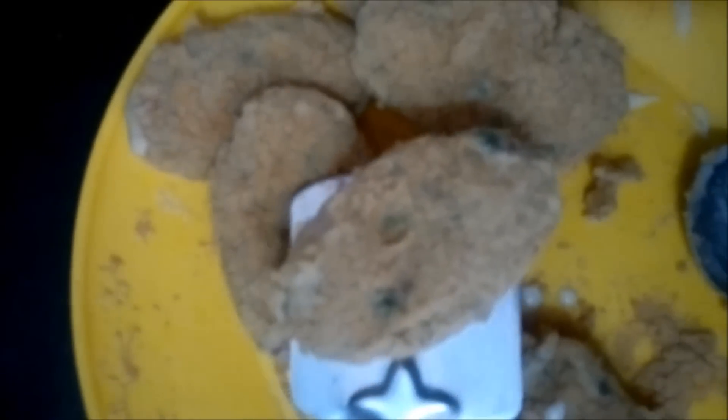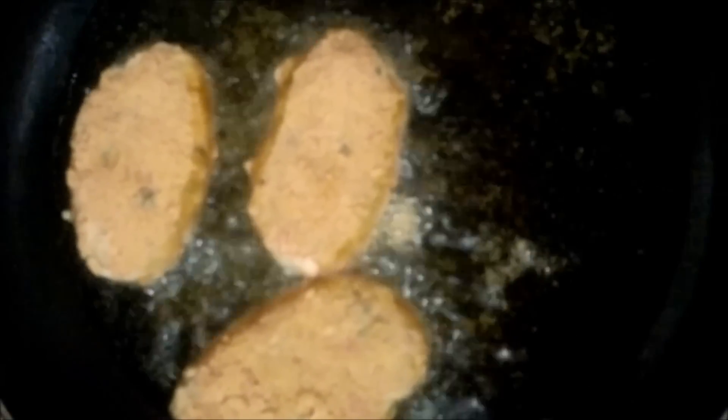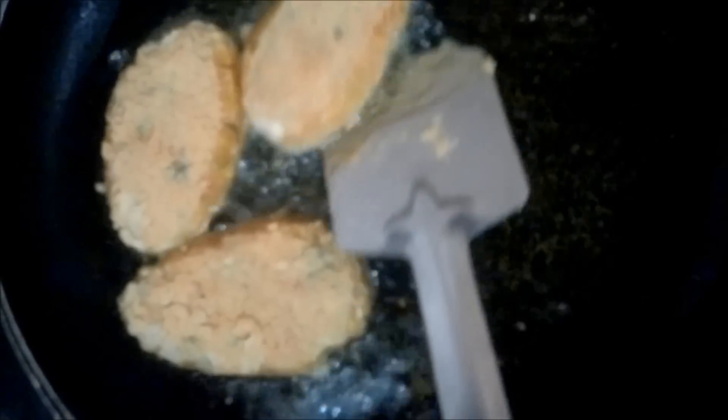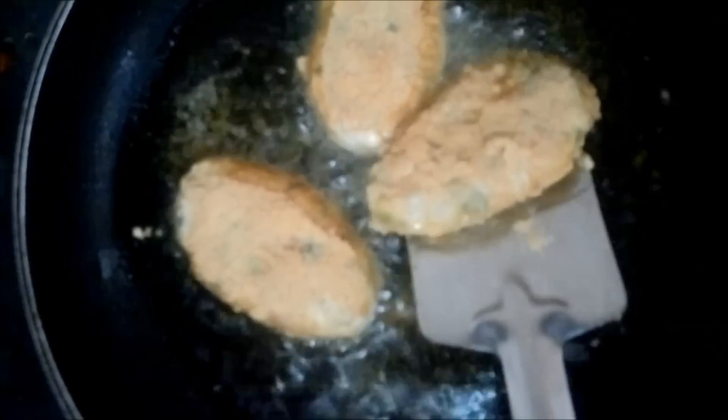We have coated all our crispy vegetable cutlets and will now shallow fry them in oil. You can even deep fry them as per your wish, but we are shallow frying. We will fry them until the crust gets crispy, ensuring that the middle of the cutlet gets properly cooked. Shallow frying should be done at a medium flame.